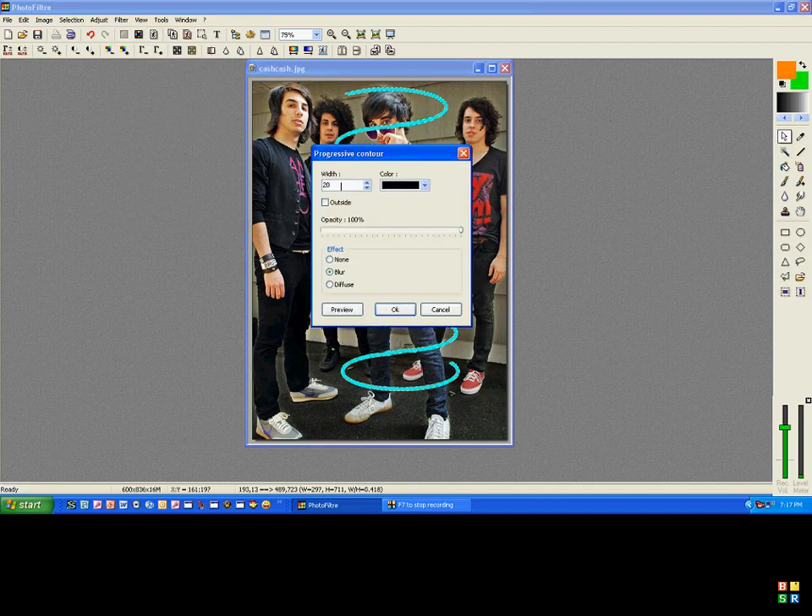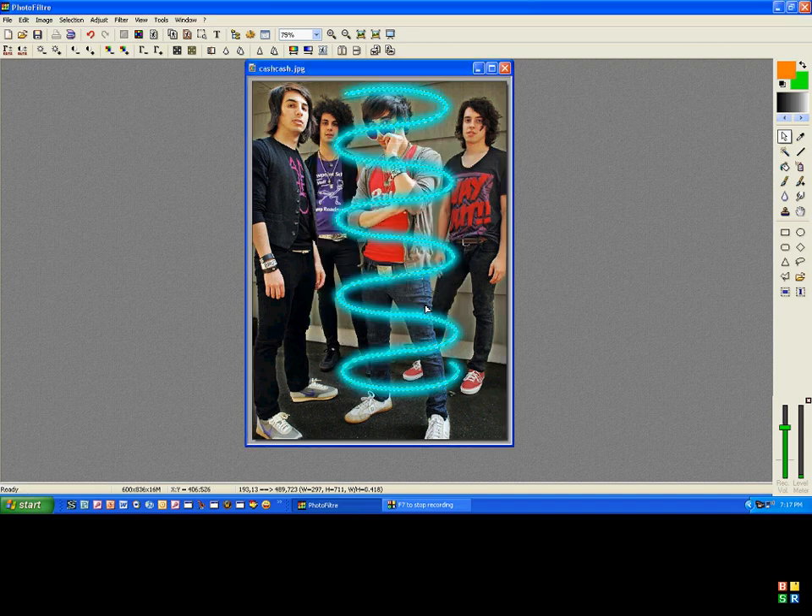It's going to bring up this option menu. You're going to set the width to 15. And you have to set the color to whatever color the bar is. Make sure that the outside box is checked — if it isn't, it's going to be useless. So press outside, set the opacity to 100%, and the effect should already be on blur. If it isn't, go ahead and put it on blur, and then press OK. And as you notice, it gives the bar a glow.